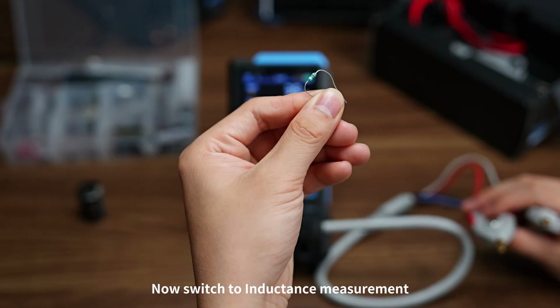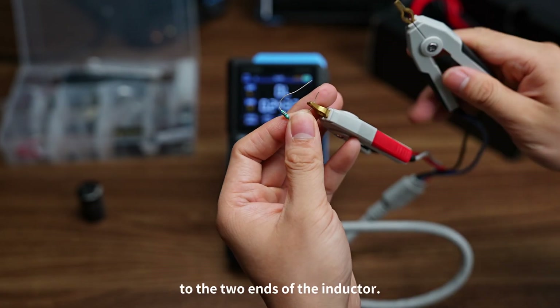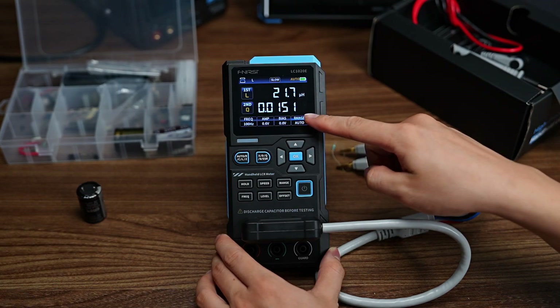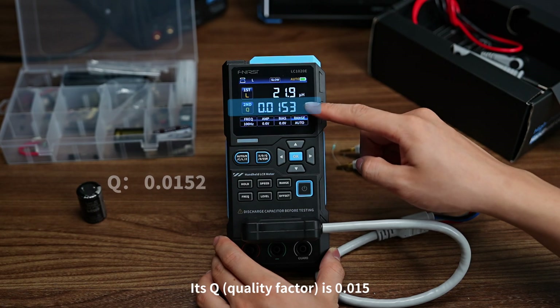Now switch to inductance measurement. Attach the red and black clips to the two ends of the inductor. We can see the inductance is 21.6 microhenries. We can also check the other subparameters — its Q quality factor is 0.015.